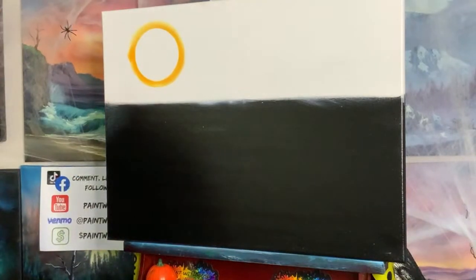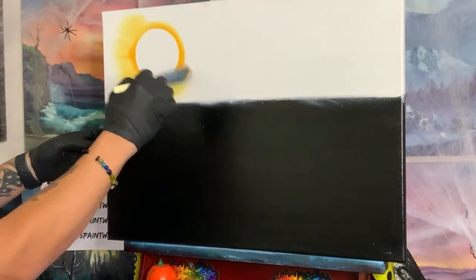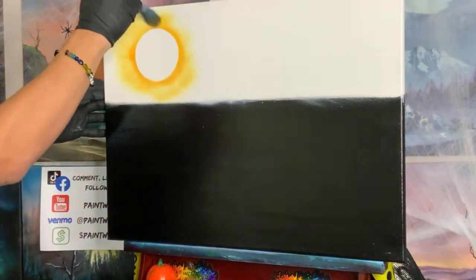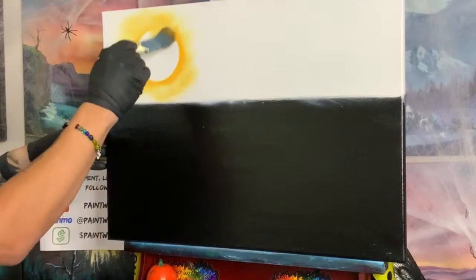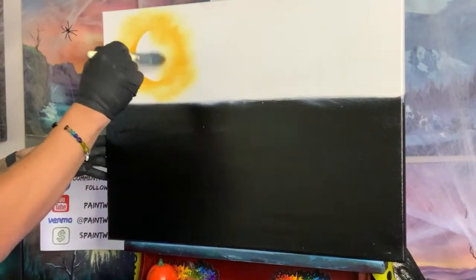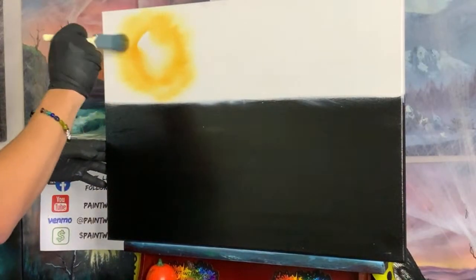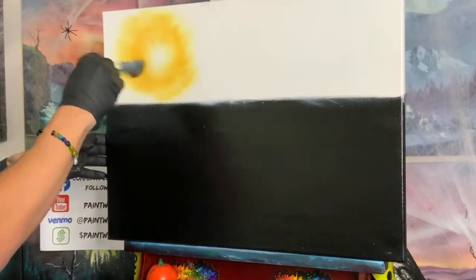Get rid of our highly technical piece of equipment because we're not going to need it anymore. Blend outwards away from the center. I don't like having just a giant white sun like that, so stick with us — it's going to get better, I promise. Now that we're fully blending it out, like a clock we're going to come in from every hour, leaving this bright white quarter-sized area in the center.